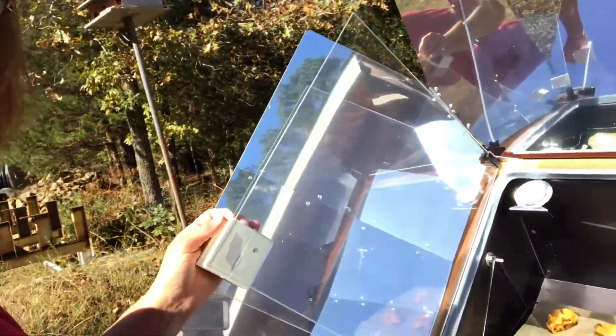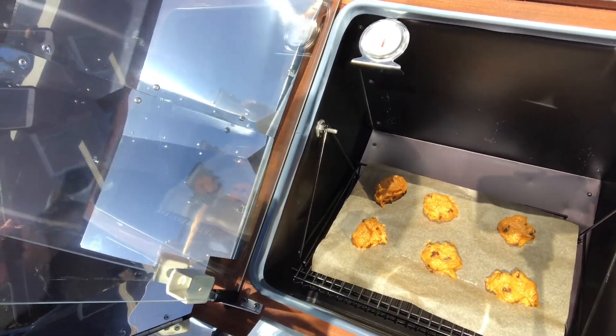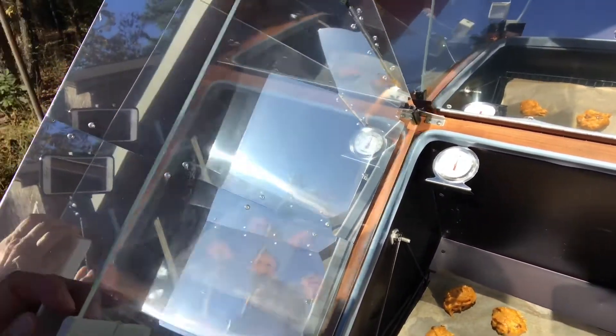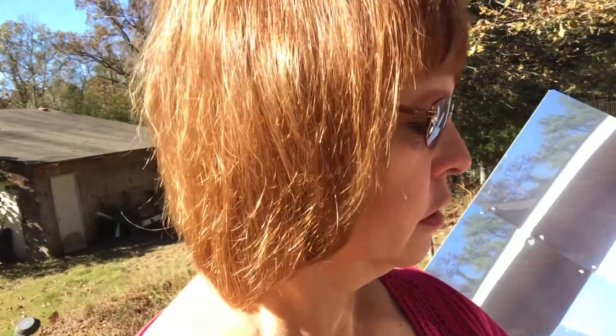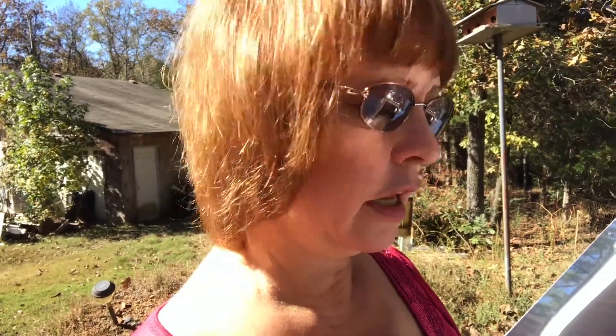Okay, I'm back. I've got the one tray of the pumpkin sugar cookies put in the sun oven. I'm kind of new at this still. The oven is at 300 degrees right now, so I'm going to close it up and we're just going to do a test run with this first, because I'm not sure how much the cookies are going to spread out. We'll see how long it takes and I'll bring you back.